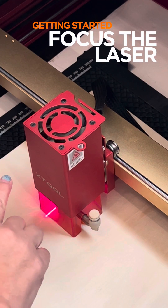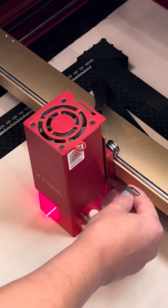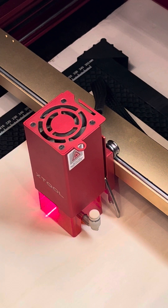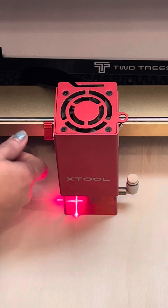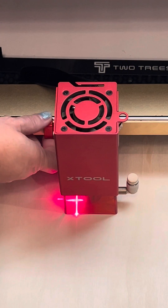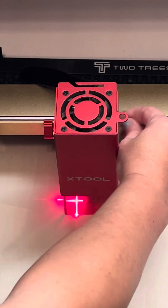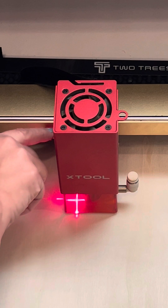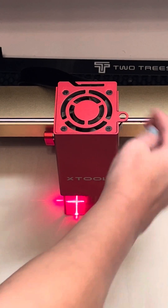In order for the laser to work correctly on your surface, it has to be the right distance away — you don't want it too close, you don't want it too far. There's a little tool on the side that you pull out, and right now I already know I am too close because this tool should be straight. I move the handle up or down to tighten or loosen it, loosen it again so the head can move up and down. Then I take that little tool out, put it so that it's touching whatever I'm going to be lasering, and lock it into place. Now that can't move anymore, I can take this out, and I'm ready to start my project.